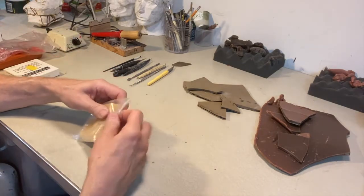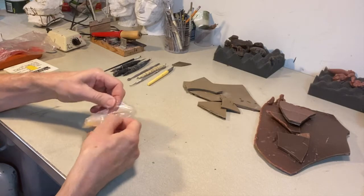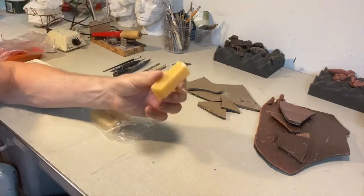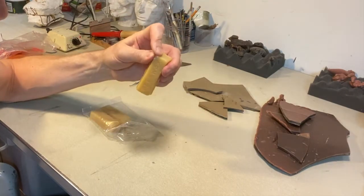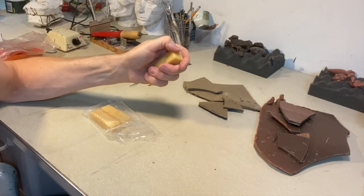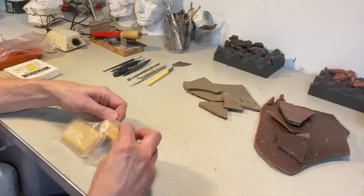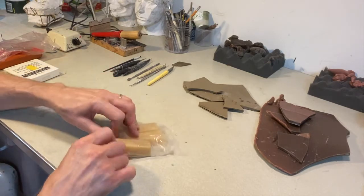You might also come across beeswax. You can see how soft that is. The nice thing about beeswax is it smells nice. Both of these petroleum products — when you're melting or working with them — you should have ventilation. Beeswax is a more natural material and less fuming, though you still don't want to breathe it in. It's always good to have ventilation. Beeswax is much more expensive generally than microcrystalline petroleum-based types of wax.